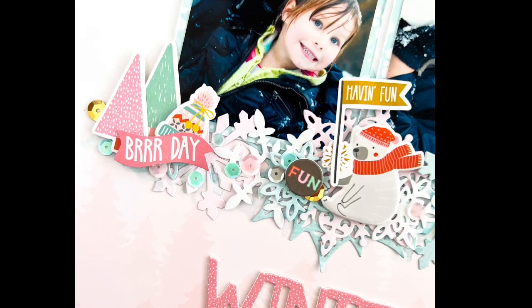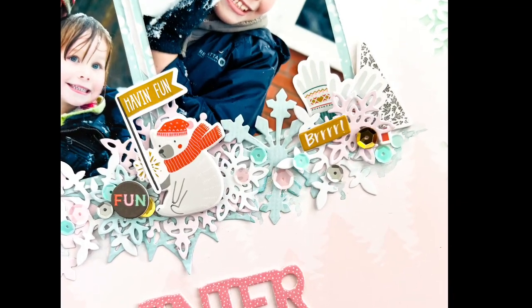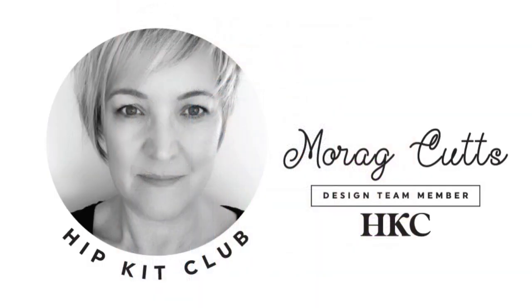There are some close-ups of the detail in the middle. I hope I've inspired you to take part in the mood board challenge this month — you can enter for a chance to win $25 to spend in the store. You've got until the 12th of January, so just head over to the Facebook group for all the details. Thanks so much for joining me — see you on the next one, bye!